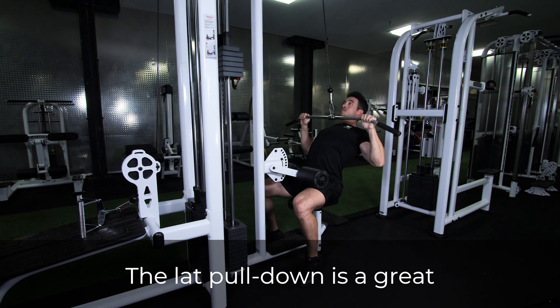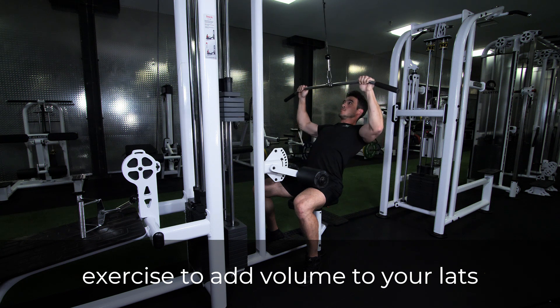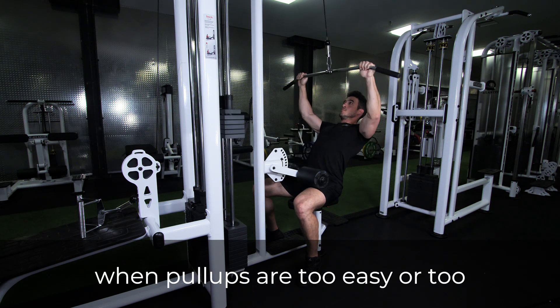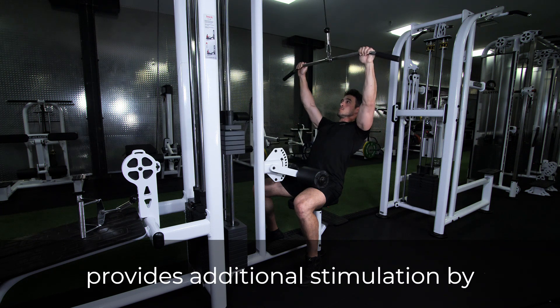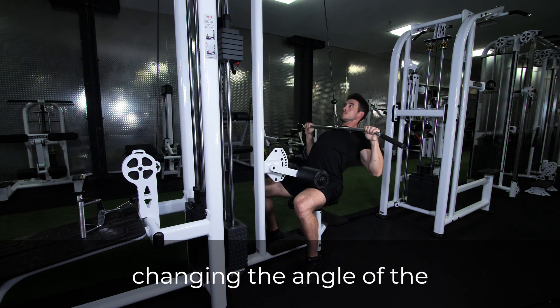The lat pull-down is a great exercise to add volume to your lats when pull-ups are too easy or too hard. The lean away variation provides additional stimulation by changing the angle of resistance.